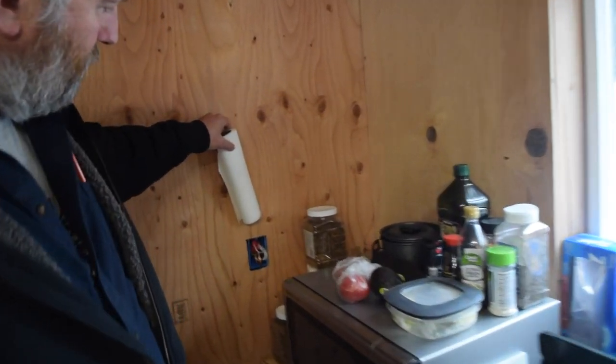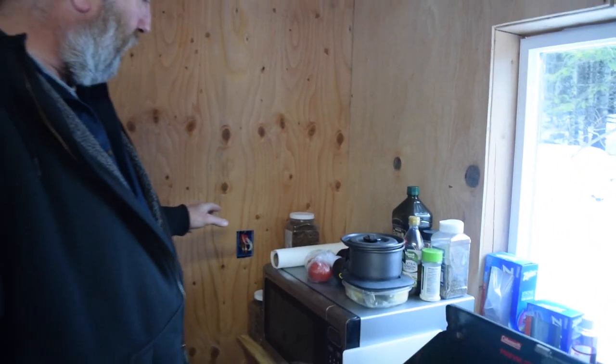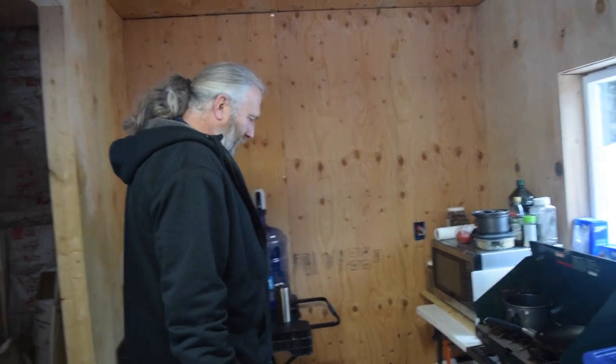There's an outlet right here and another one behind the microwave — those are for countertop appliances. We're going to be very selective about countertop appliances because they take up space. It's a give-and-take of space versus versatility. We'll probably at least get a little toaster oven because that gives us an oven — we don't have one — and it'd be nice to have a little more variety in our cooking. The last outlet down here will be under the kitchen sink.